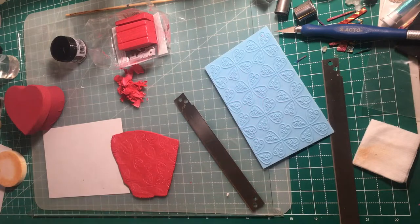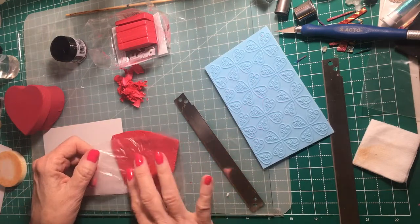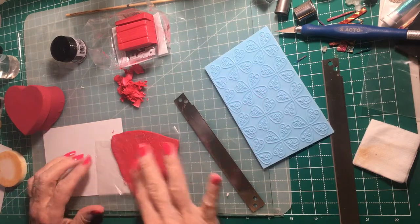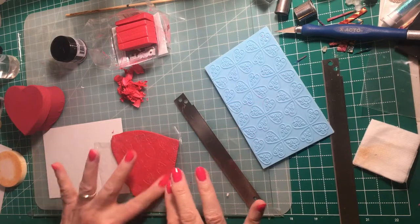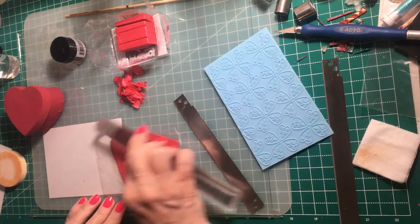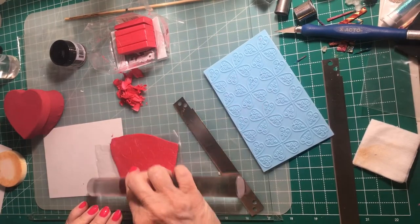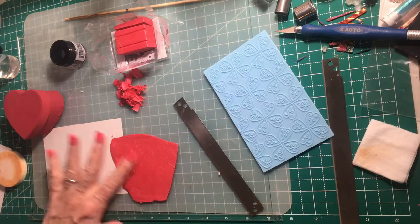Now I'm going to burnish the surface to make it even more smooth. I'm using a piece of food grade plastic wrap — food service plastic — that doesn't react with the polymer clay. You have to be careful what plastics you use with polymer clay because some of them react, but this food plastic doesn't. Now I'm going to further burnish this with the acrylic roller on top of the food plastic. You can also do this burnishing with a simple piece of printer paper. Nice and smooth.